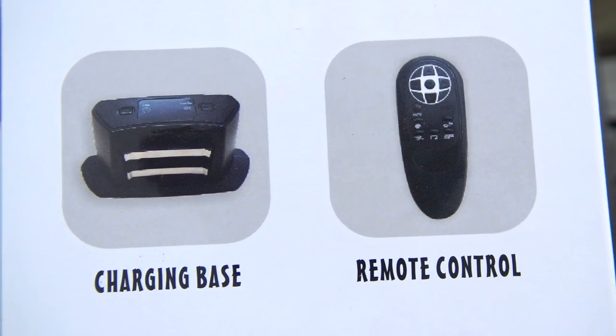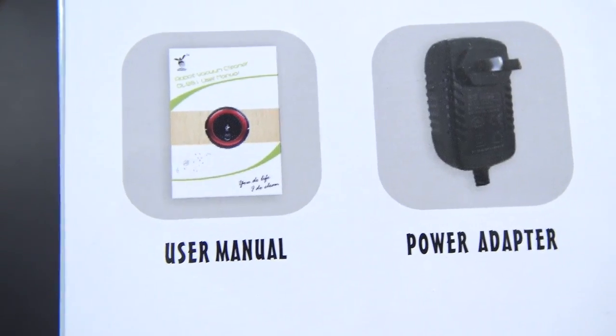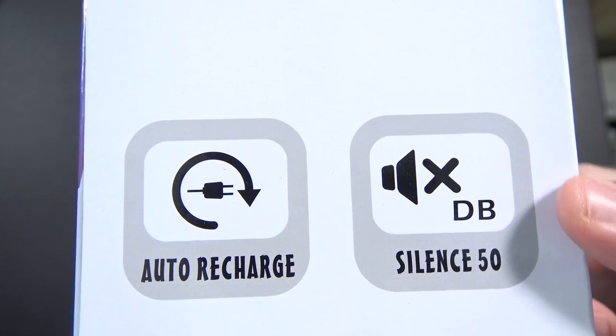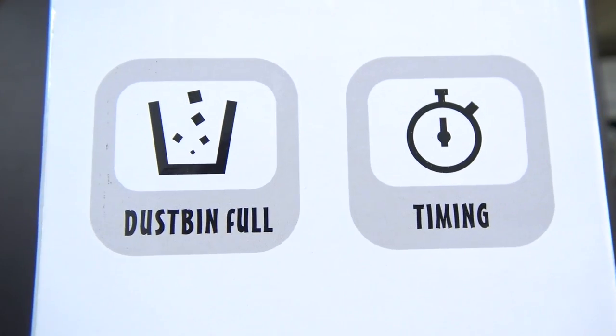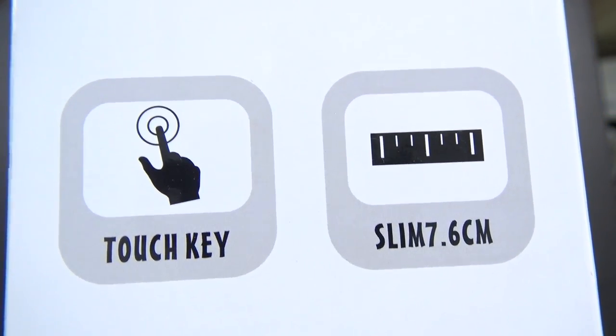Here on the side of the box you can see some of the features: the charging base and remote control, filter and side brushes, user manual and power adapter. On the other side it says it auto recharges, it's pretty silent at 50 dB, dustbin full timing, touch key, and slim 7.6 centimeters.